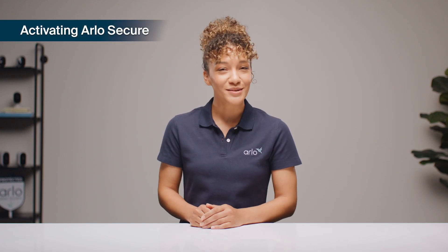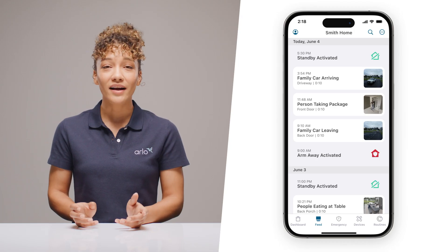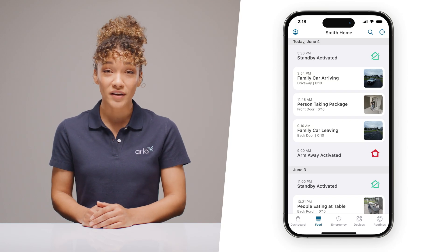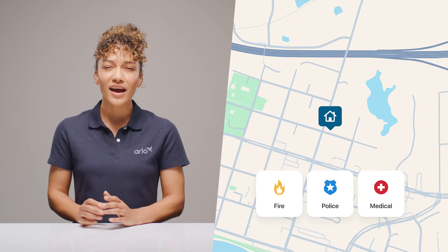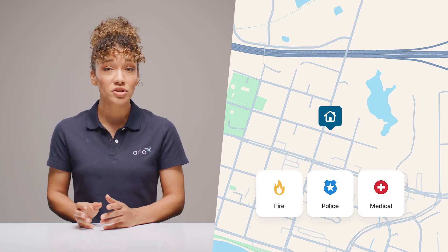Now that your camera's mounted and ready to go, let's set up your free trial of Arlo Secure so you can get the full Arlo experience. This is a subscription-based service that enhances your Arlo security system with AI-powered intelligence. You can look back at past events with cloud recording and 60 days of video history, and get smarter notifications with AI recognition for known people, vehicles, and deliveries. Arlo Secure can even detect worrisome sounds like glass breaking, dogs barking, or gunshots. And if there's ever an emergency, you get one-touch access to trigger emergency response when seconds count.